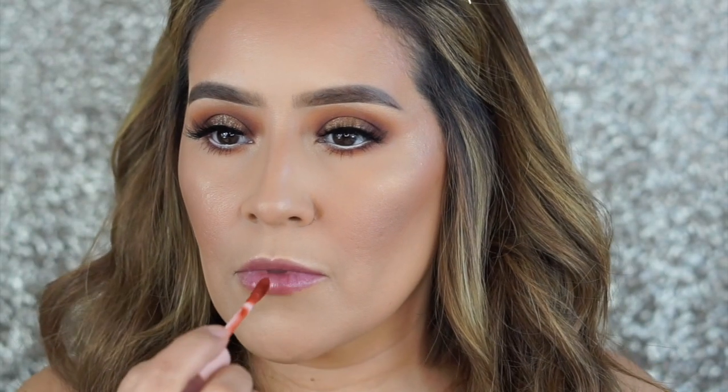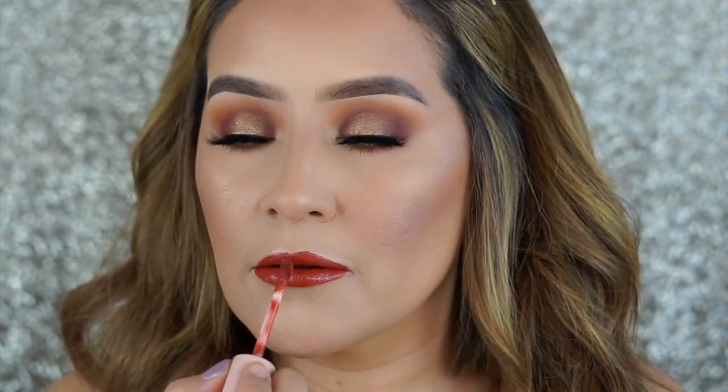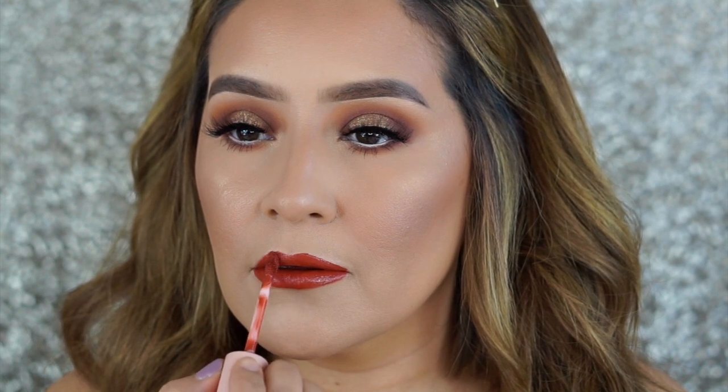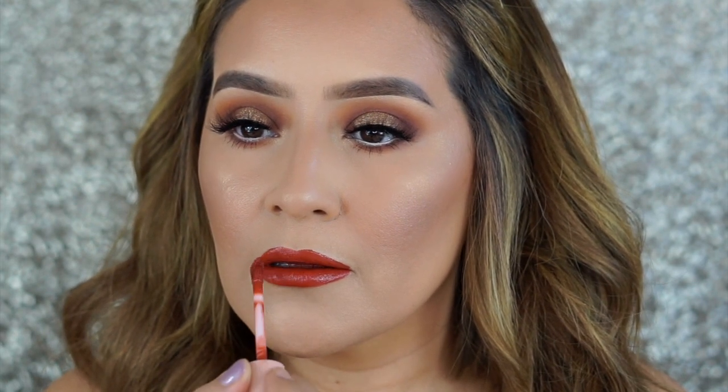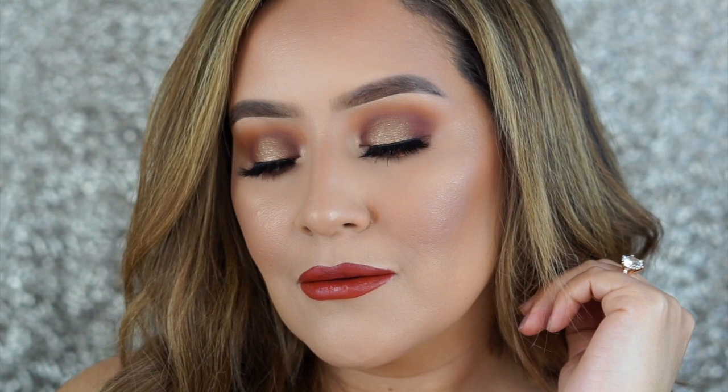I'm going to quickly contour my nose using the Too Faced Chocolate Soleil matte bronzer — I love this because it's not too red and adds a little dimension. Setting my whole face with the Hangover three-in-one setting spray. Finishing off with a lipstick — this is Dose of Colors in Aesthetic from a collection I love. That completes this look! I hope you guys enjoyed this tutorial — please give me a thumbs up, subscribe, and comment below. Thanks guys, see you next time!